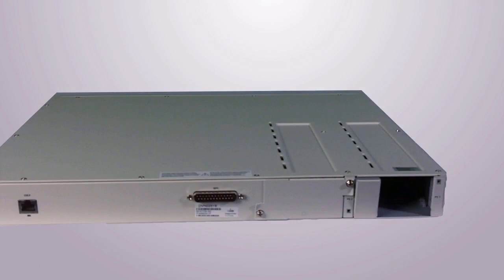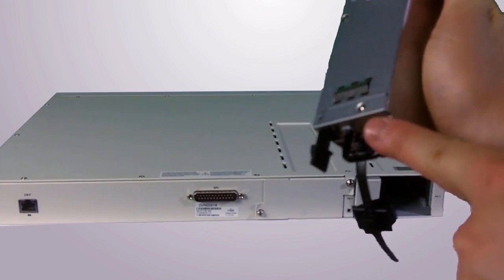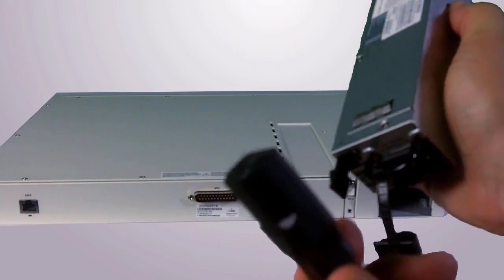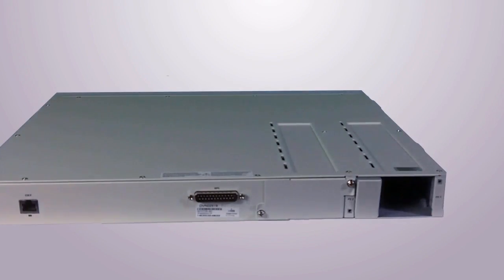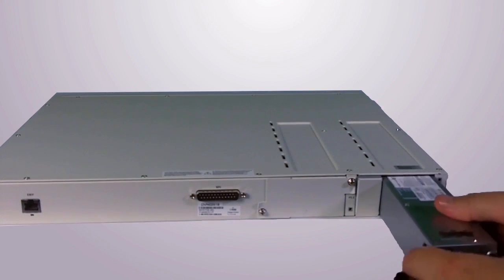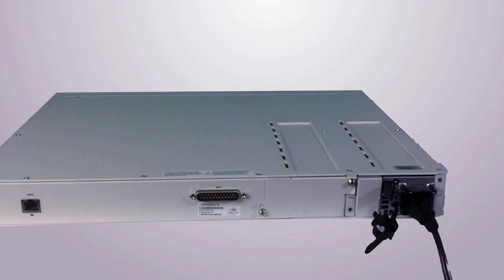Our next step is to plug in the power supply. Grab the power supply — you'll notice that the handle is facing up. Take the power plug and plug it in, then insert the power supply until you hear a click. You're now ready to plug this into the outlet. Let's go ahead and do that.